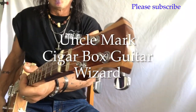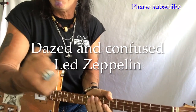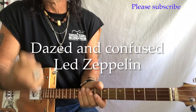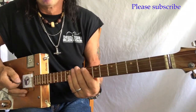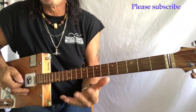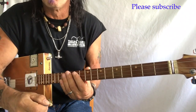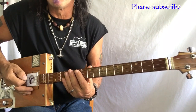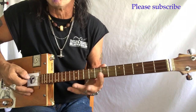Hey, this is Uncle Mark and the Mothership with a three string cigar box guitar. Dazed and Confused — killer Led Zeppelin tune off their first album. I love this tune. It's got a lot of history. Jimmy Page was doing this during the Yardbirds period. Just a great tune, so you can dig deep and find lots of parts that you really like. Let's just dig in and get this thing, and then I'll show you what I'm doing here.